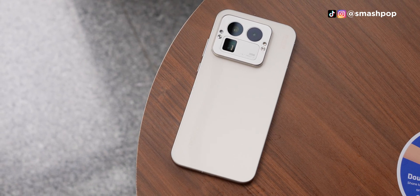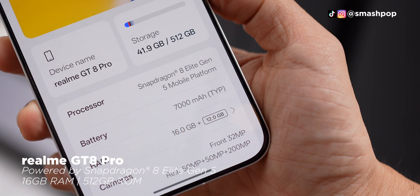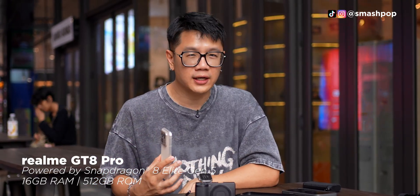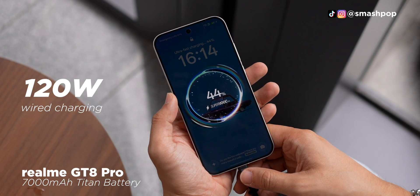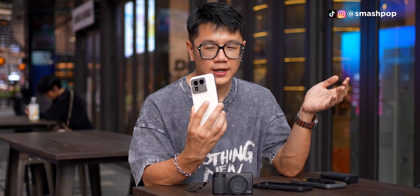Because the GT8 Pro is a flagship device, it's powered by a flagship chip — Snapdragon Elite Gen 5 — and also has 16GB of RAM and 512GB of storage. Battery-wise, this is actually better than most flagships out there because it has a gigantic 7000mAh battery, plus 120W wired charging and 50W wireless charging. So in the aspect of battery and charging, this is better than other flagships in the market.